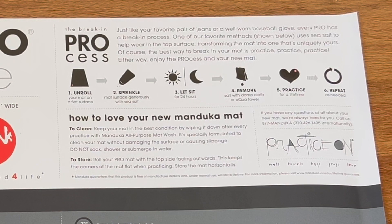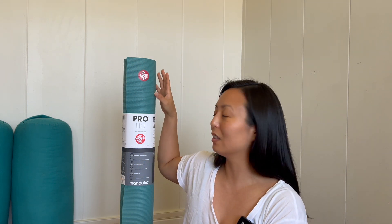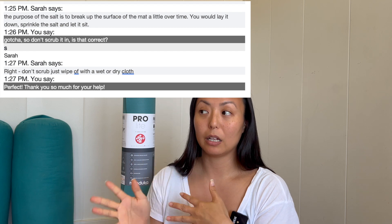I was looking into their instructions, which I found a little bit vague. They say to first unroll your mat, sprinkle salt on it, leave it out to sit for 24 hours, then wipe all the salt off with a damp cloth and you should be able to practice. The whole sprinkling-salt-on-the-mat-surface thing was confusing — I wondered if the salt is supposed to be a natural abrasive to get more grip, or if I'm just supposed to sprinkle it and wait for some magical degrading process from the sun and salt. I reached out to customer service through their chat and asked if I was actually supposed to scrub with the salt, and they said no — you literally just sprinkle it down and leave it out in the sun.